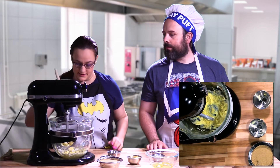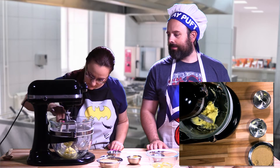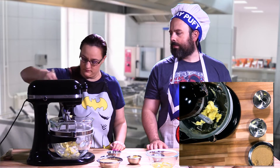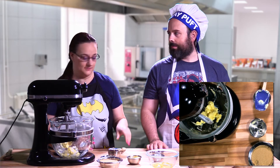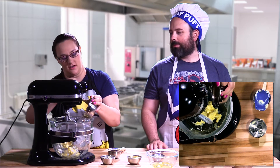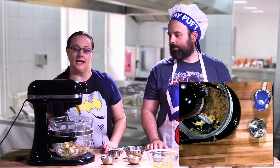So I'm just going to scrape it down from the sides. He keeps eating the chocolate. All right, so I'm going to put the brown sugar in and mix this up as well.